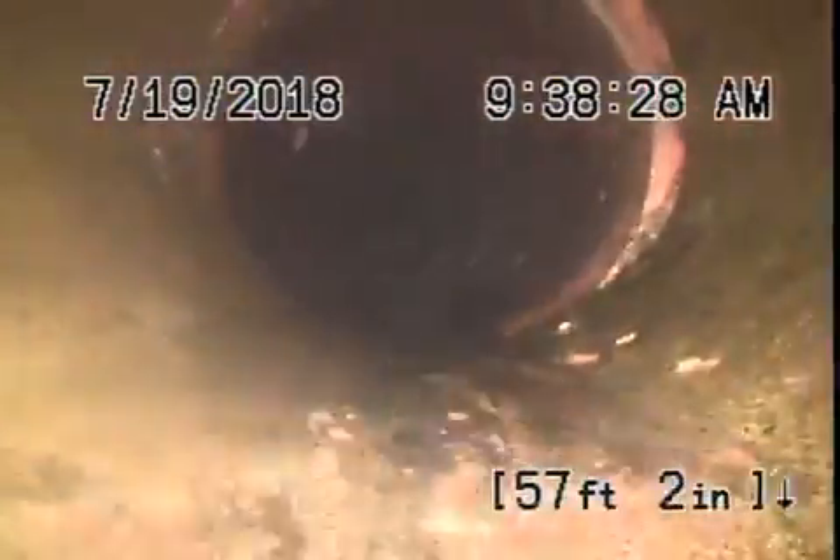You can see it's nice and clean. That's a loose root there — just showing you that loose root. There's a connection over there coming down the driveway.